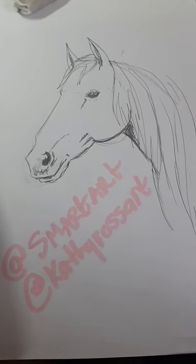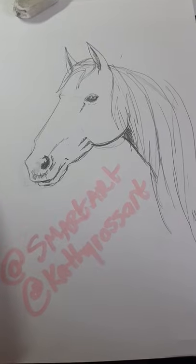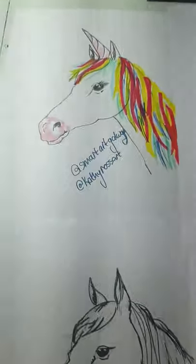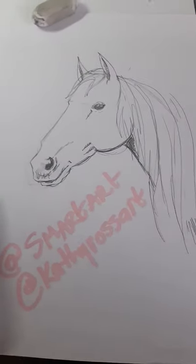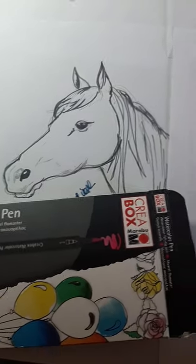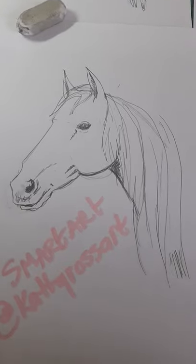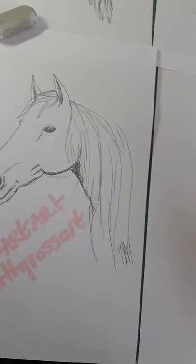Hi everyone, today's tutorial is how to draw a horse, requested by Alice, and Isabel requested how to draw a unicorn, so we're doing a two-in-one lesson today. Here is mine in pencil — you can also do it in marker, and that's Millie's version there. It is a bit tricky but we should be able to guide you through, so I'm just going to pass the camera over to Millie and get started.